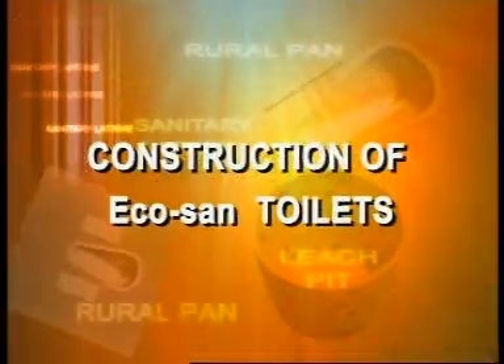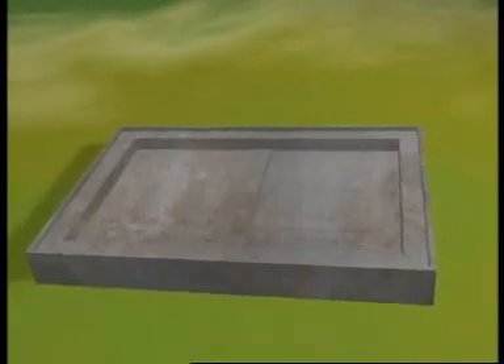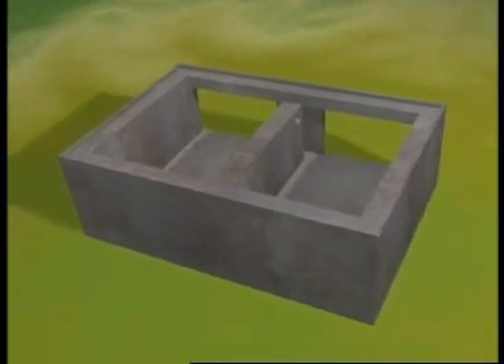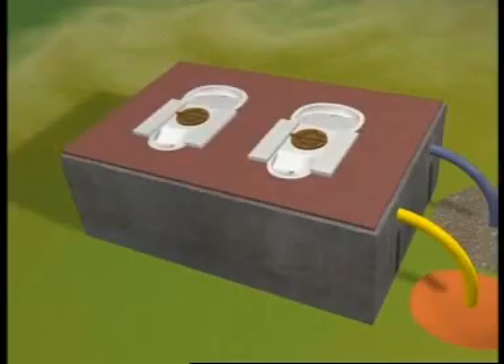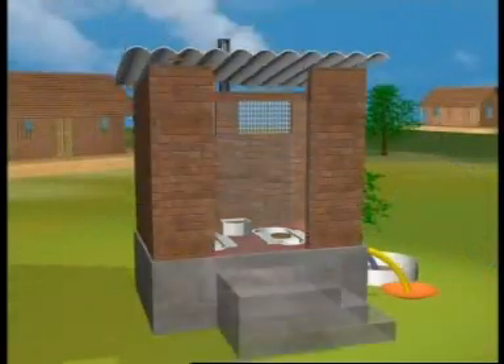Construction of Ecosand toilets: The entire structure is constructed above the ground and does not have below-ground pits. The bottom of the toilet is a concrete slab. Two disposal chambers with squatting platforms are built on this slab. Eco pans are fitted in these instead of rural pans. The toilet room is built above the two chambers.